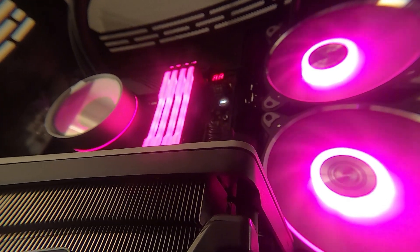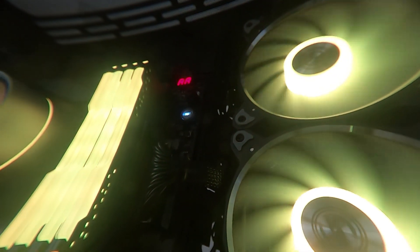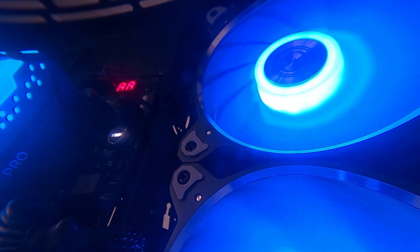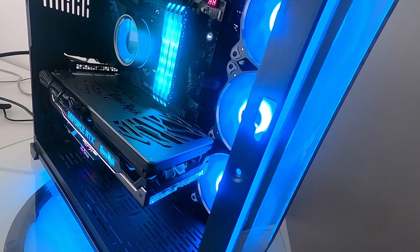Asus, Corsair, and Razer all have their own ARGB lighting standards. This video is all about how you get them to work together, so let's get it sorted.